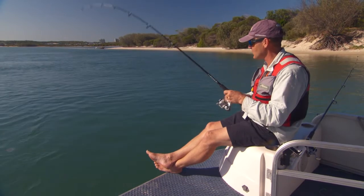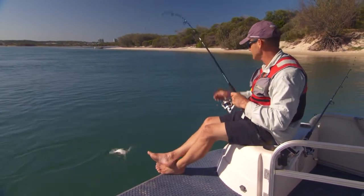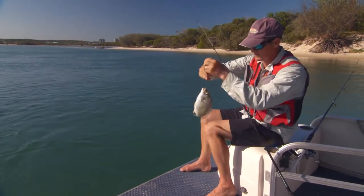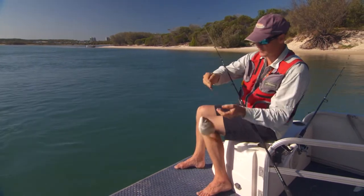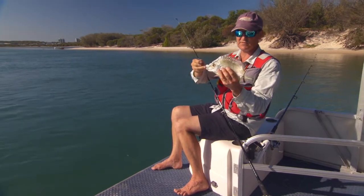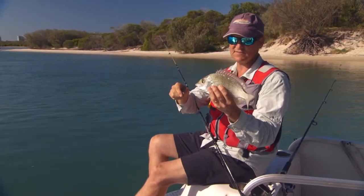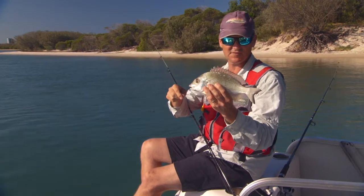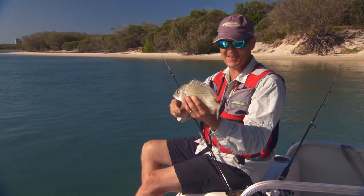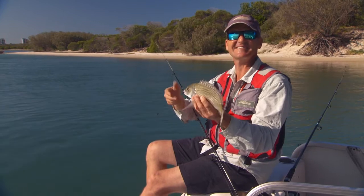I've got a bream here — you'd be disappointed if you didn't get a few bream in here, or a flathead or two. It's a nice bream too; they get a lot bigger, but he's well over legal size. Beautiful yellowfin bream. In beautiful clear water like this, when they're silver and in good condition, they're actually quite nice eating — a beautiful clean taste, as opposed to ones from the canals and creeks. I'll get the circle hook out — it's got him in the corner of the mouth. Let him go and keep enjoying yourself. Fantastic stuff.